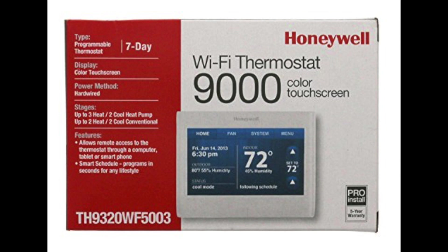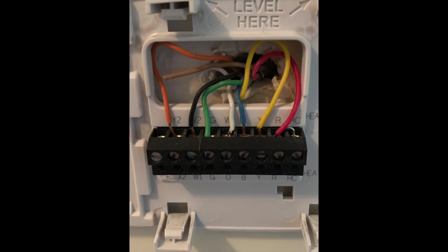First thing I did is take off the old thermostat and took a photo. As you can see here, there are seven different wires: red, yellow, blue, white, green, black, and orange. If you have a multi-stage system, there's a Y2 and a W2 — they're hard to see, but they're right here. Then we have a green, a white, a blue, a yellow, and a red.